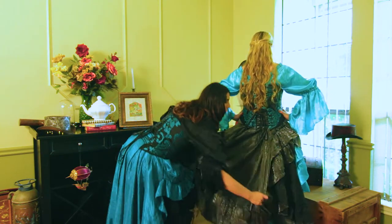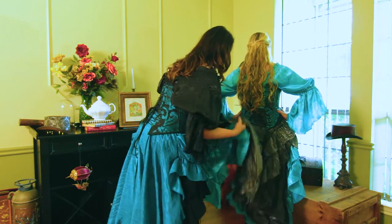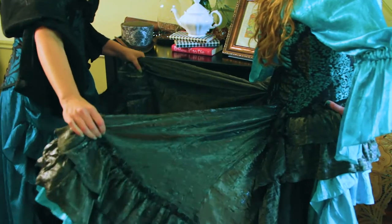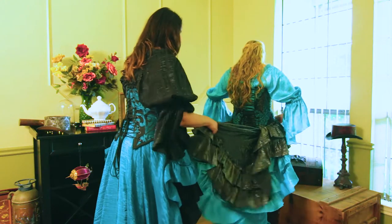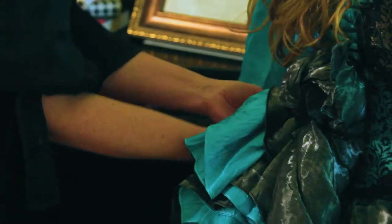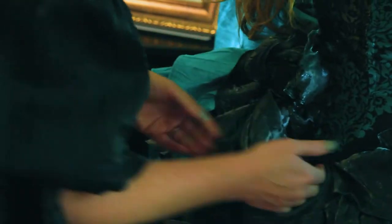You want to take the saloon skirt and grab it from the back at the ruffles — grab both skirts at the ruffles, make them straight back, pull them together, and tuck them into the laces of the corset. Pull the fabric and then tuck in on the sides.